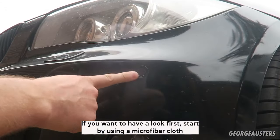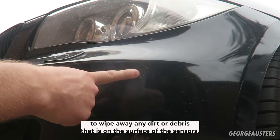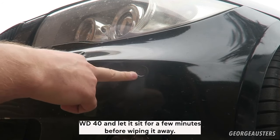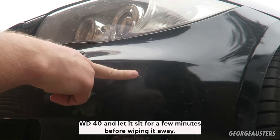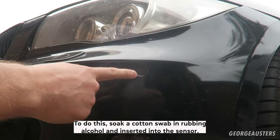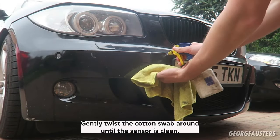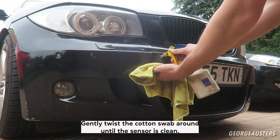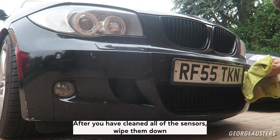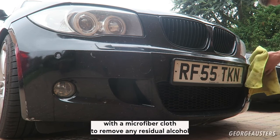First, start by using a microfiber cloth to wipe away any dirt or debris that is on the surface of the sensors. If there is any stubborn dirt or grime, you can spray it with WD-40 and let it sit for a few minutes before wiping it away. Once the surface is clean, you will need to clean the sensor itself. To do this, soak a cotton swab in rubbing alcohol and insert it into the sensor. Gently twist the cotton swab around until the sensor is clean. Repeat this process for each sensor. After you have cleaned all of the sensors, wipe them down with a microfiber cloth to remove any residual alcohol.